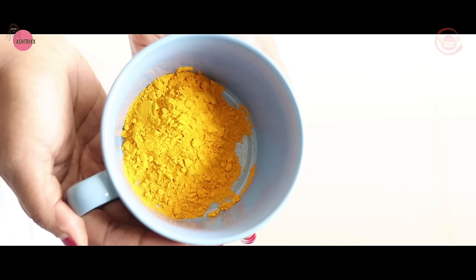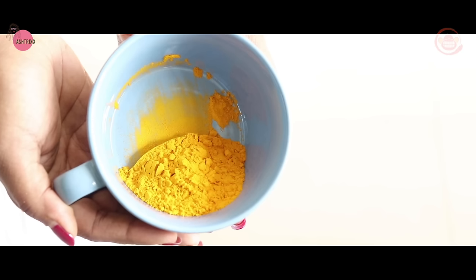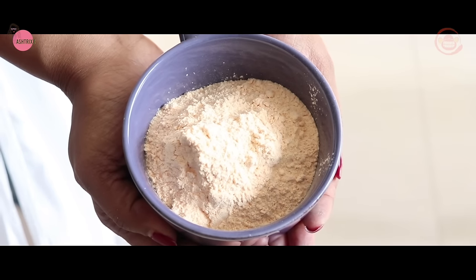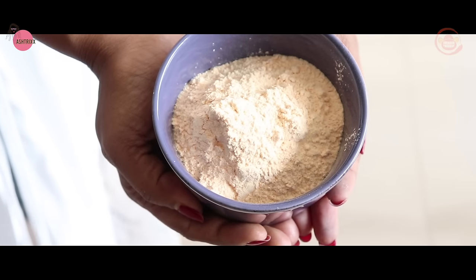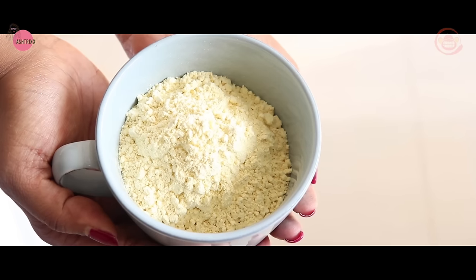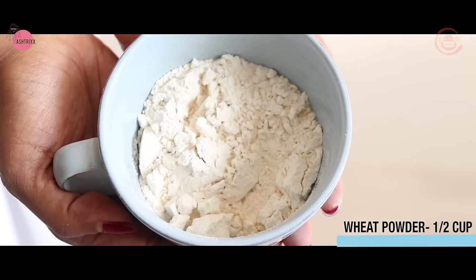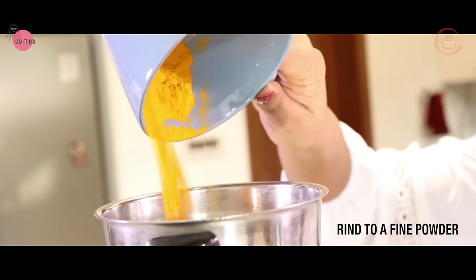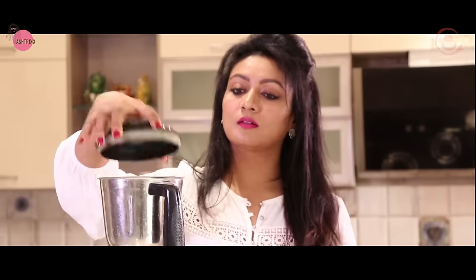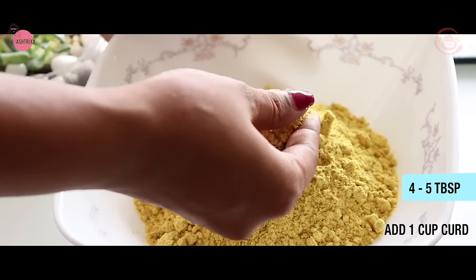This bath powder is 250 grams of powder. The 5th ingredient is 250 grams of powder and the 6th ingredient is half a cup of powder. Mix and grind into a fine powder. Next, add 4-5 tablespoons of powder and 1 cup of powder.